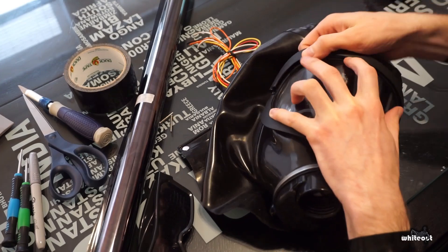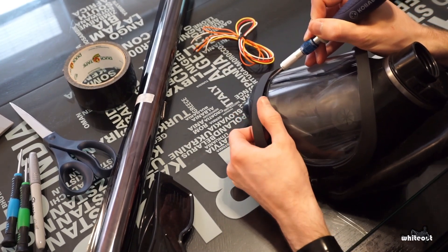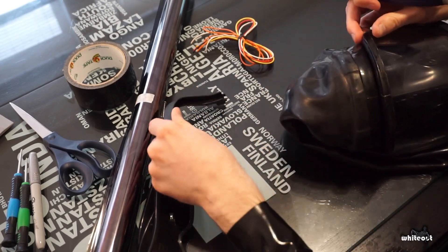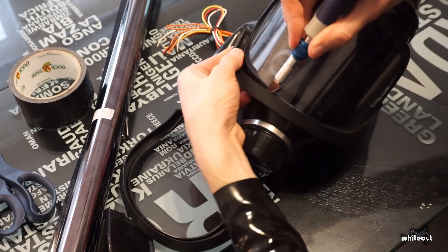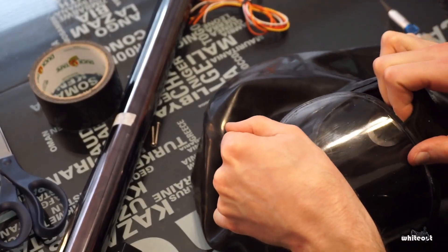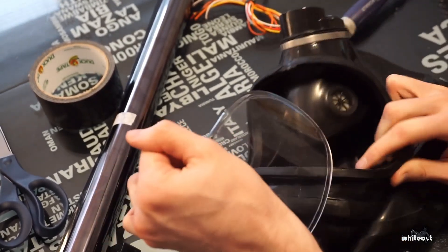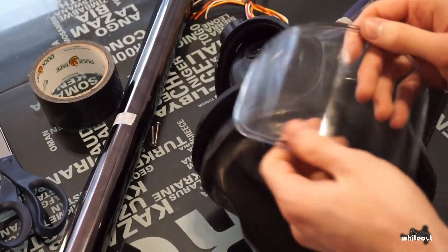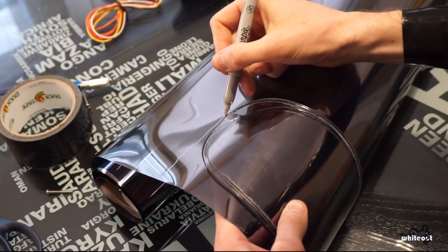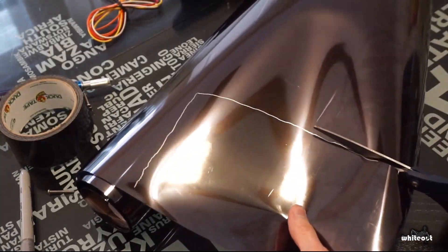Getting started, I need to separate the gas mask's visor from the rest of the mask. We need to get the visor separated in order to apply the window tinting and glue all the components into place on it. You can see it's been glued very well and it's given me a little bit of a fight. With the visor separated, I drew a rough outline of how much tint I'll need to completely cover it, then cut it out with some scissors.